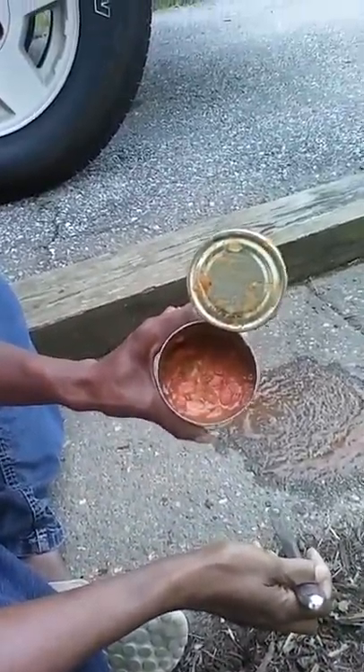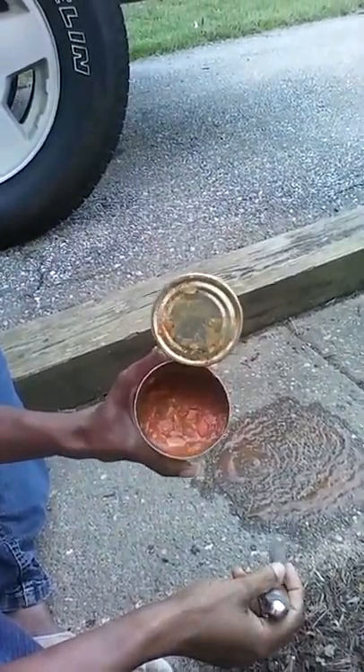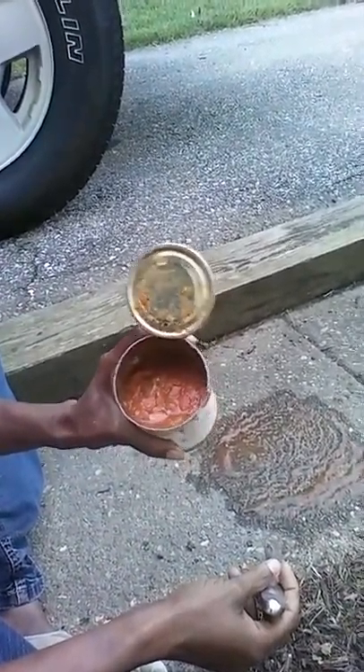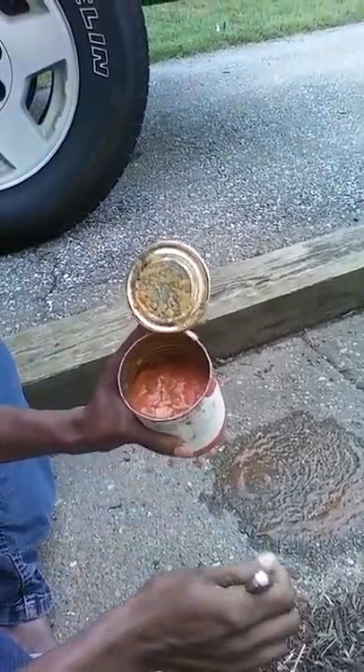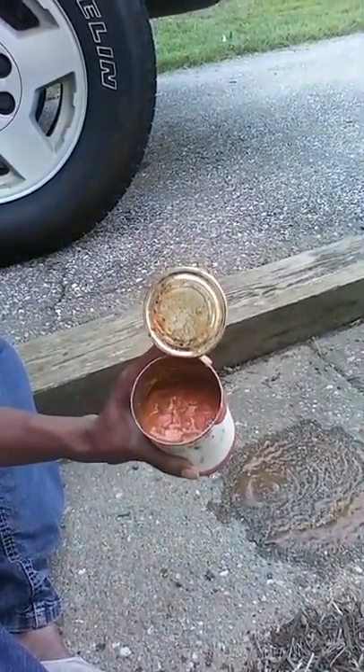There we go — voilà! I just opened a can without using a can opener. So there you have it for our gals and guys: urban homesteading survival tip. Until next time, happy gardening, farming, surviving!